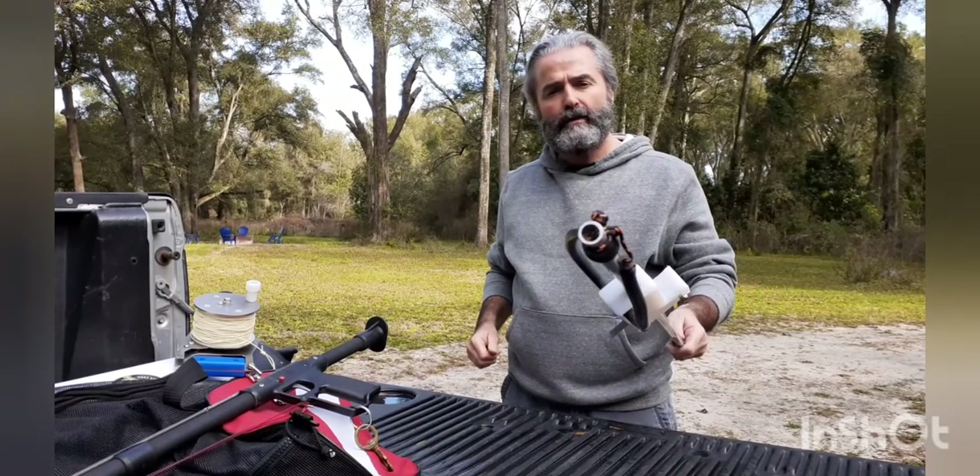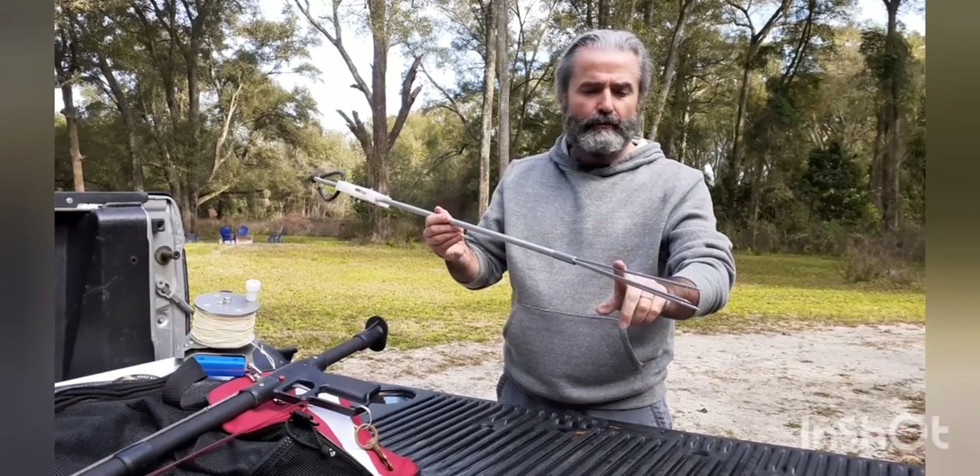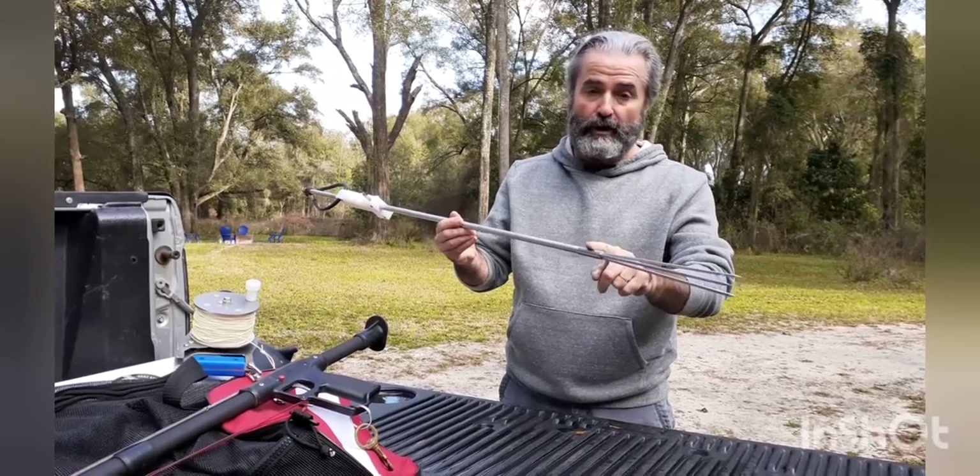Heavy wall construction, as you can see there. Comes with a nine inch, three prong barbed stainless steel tip. Six millimeter threads, so if you want to change it out, you can.